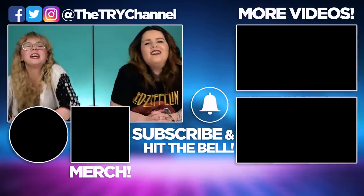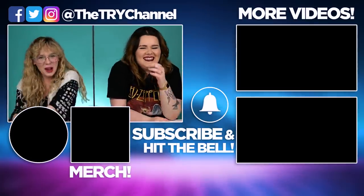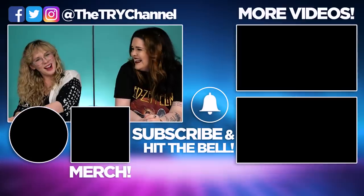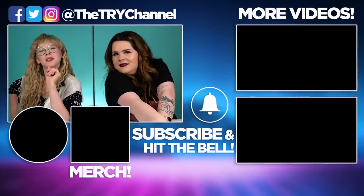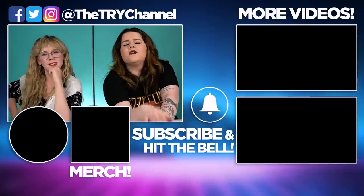Trip down memory lane for some. Trip to the horror hounds for others. When you say candy, I was still expecting chocolate. That was just candy — like sweets, you know? Oh my God, my teeth are sticking together. If you enjoyed watching that, why don't you subscribe to the Try Channel? You've been watching the Try Channel. And if you have something to say, say it down in the comments. But don't be mean.